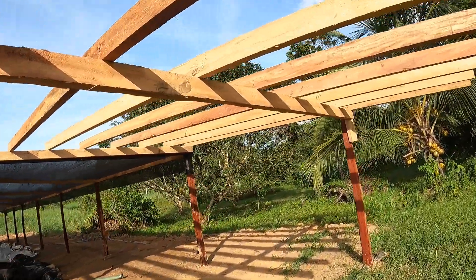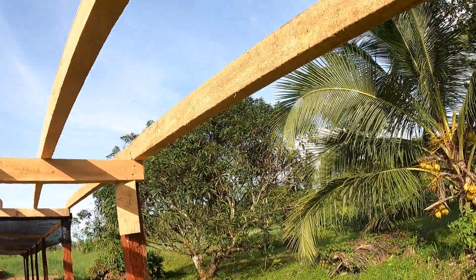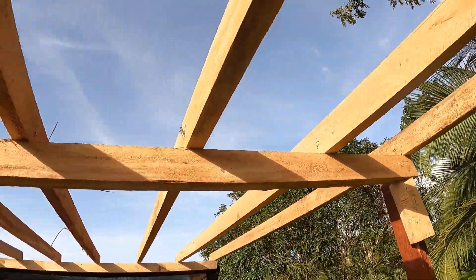So every 50 centimeters, we've got a 2x4 to hold the weight of the steel and the solar panels.